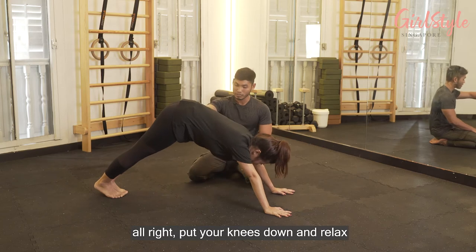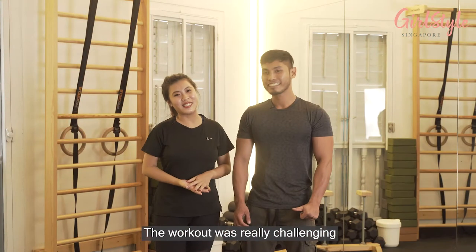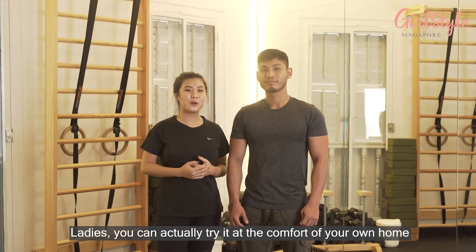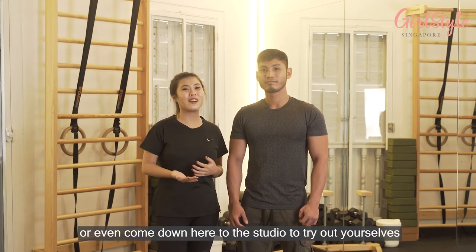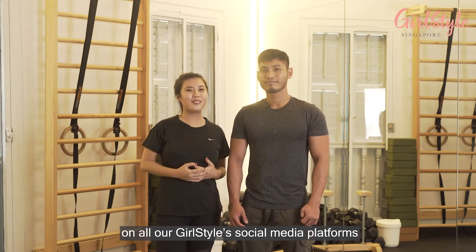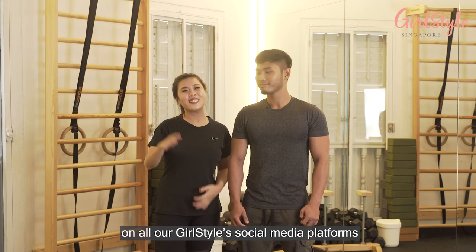Put your knees down and relax. The workout was really challenging but I feel super good right now! Ladies, you can actually try it in the comfort of your own home, or even come down to the studio to try it out yourself. If you liked what you just watched, remember to like, share, follow, and subscribe on all Gold Star social media platforms. See you!